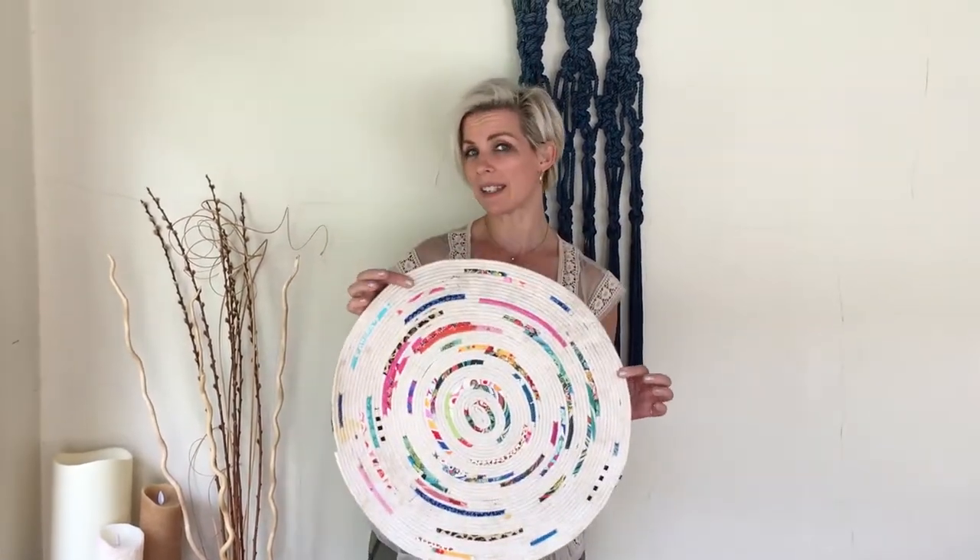We're going to make this rope rug. This is the correct right side, and this is the side that I like the best. I'm going to show you how to do this. Follow me.